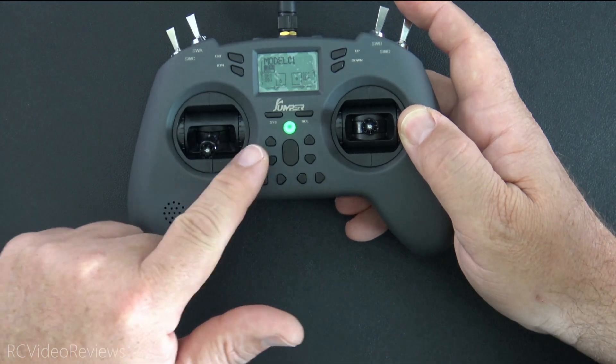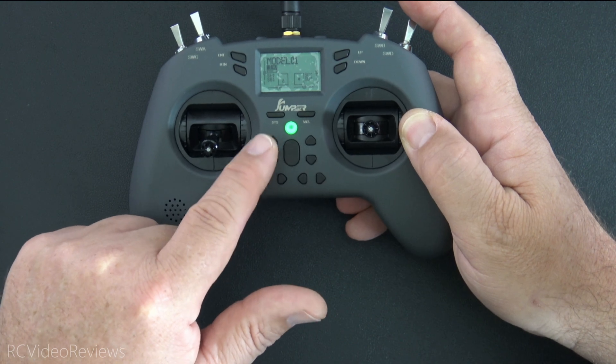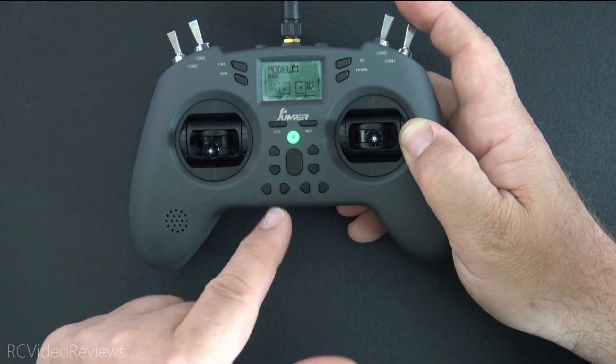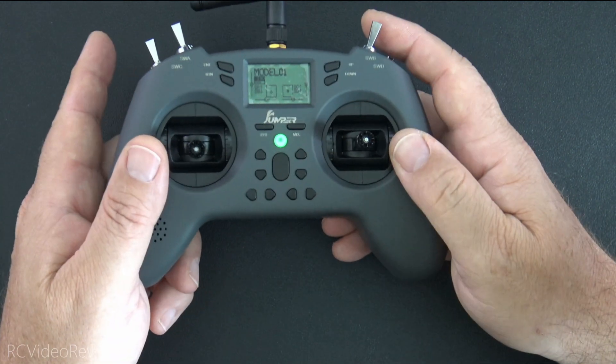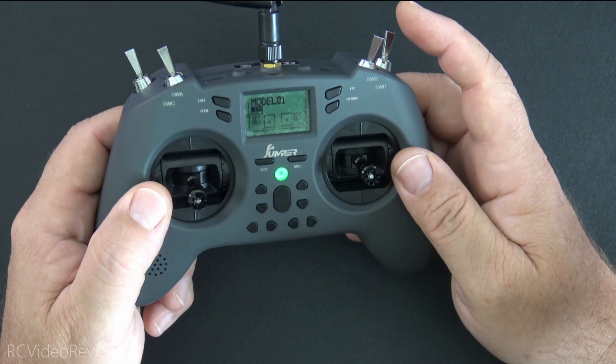There is a way to use the trim switches as momentary switches in EdgeTX by going into flight modes and turning off trim. But because there are only four trims, for electric flying the only one you can really get rid of is the throttle trim. So just keep in mind there are no dedicated momentary switches — for me that's a little bit of a miss since I put momentary switches to great use.